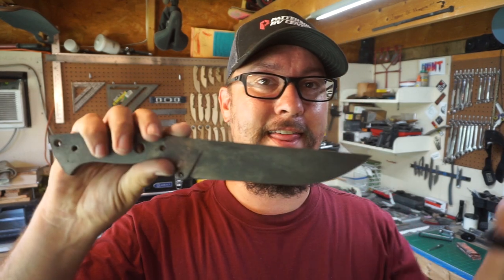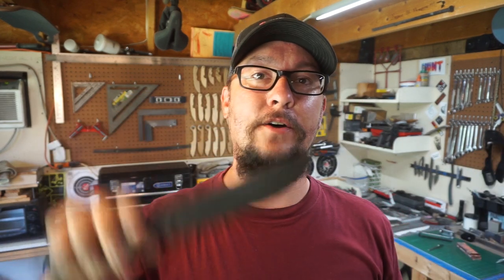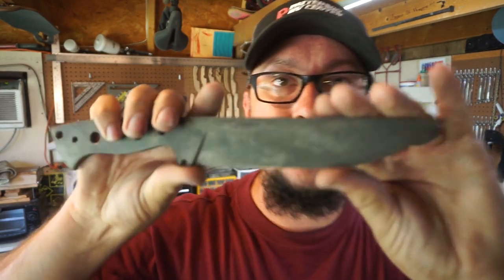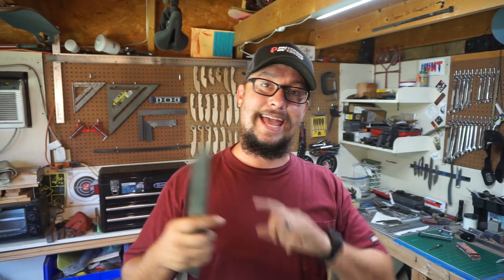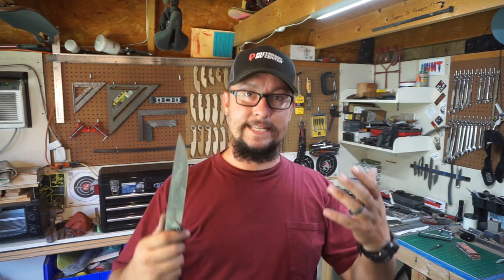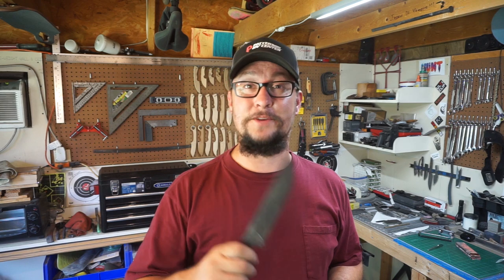We're out in the shop and today we're going to work on the chopper build. The focus for today is getting all the decarb off this knife, getting a nice finish on it, putting a maker's mark on it, and then either acid etching and stonewashing it or doing a mustard etch. I want it to look really sleek, so we'll figure out what we're going to do when we get to that point.